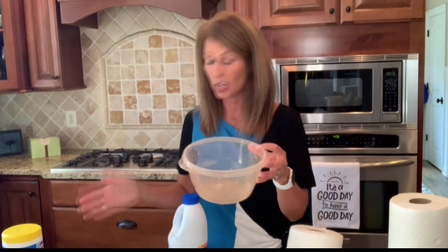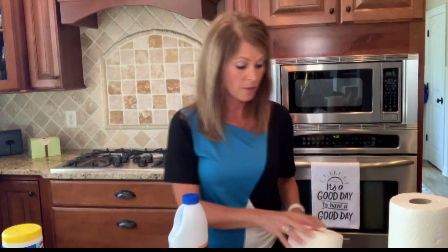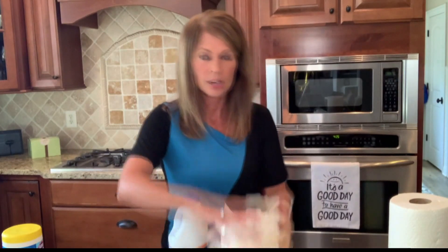and a container that you can close completely, like this Tupperware. It is so simple. I've already cut my paper towels to the size of my container — I'm gonna fit that right in there.